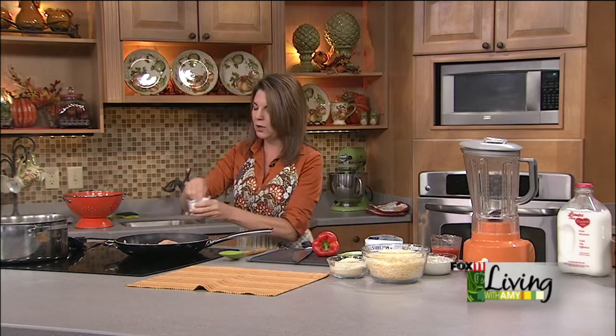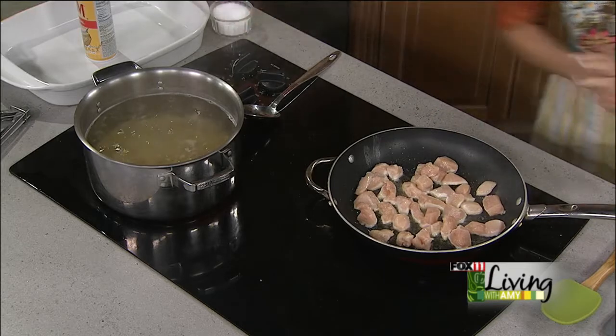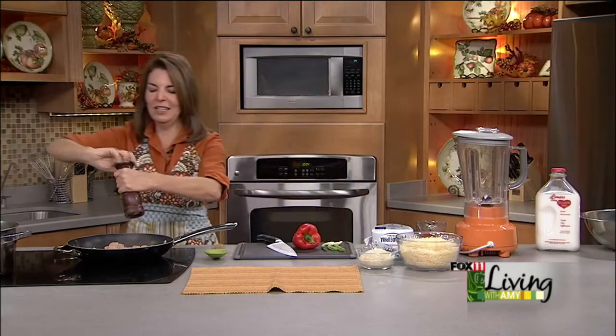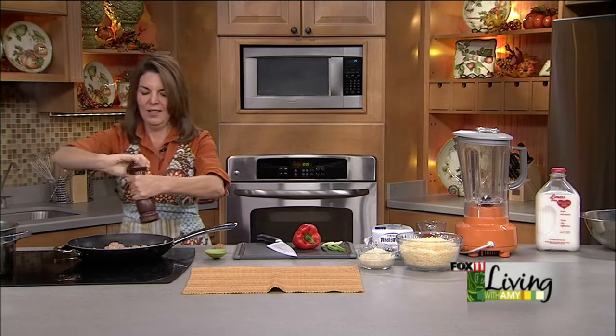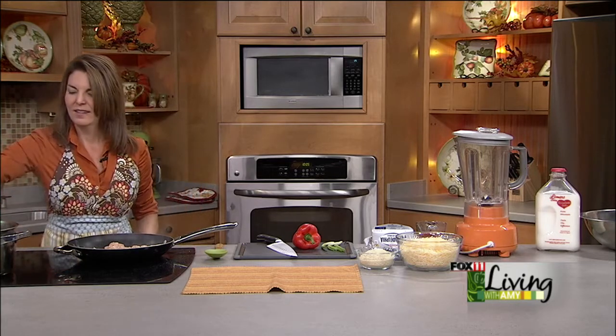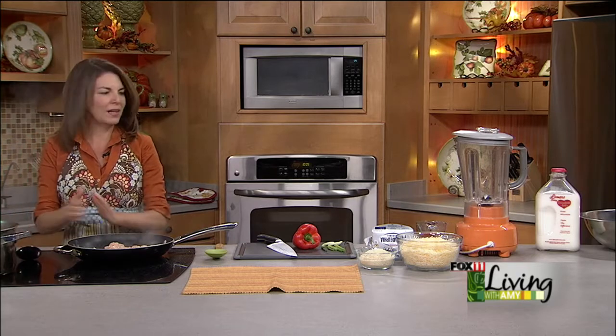I'm just going to season up my chicken breasts with some salt and pepper, and then I'm going to get to work on the sauce for this recipe, because that's really the fun part. It's a little different — a wonderful creamy sauce with a hint of buffalo wing sauce, which I just absolutely love.